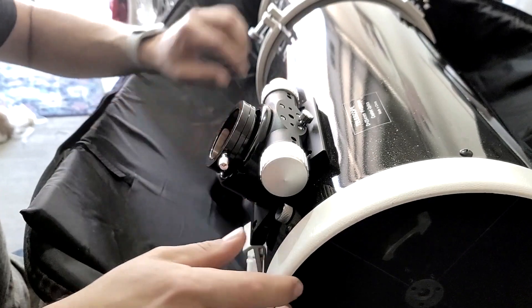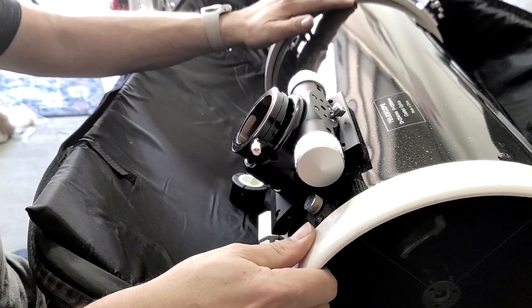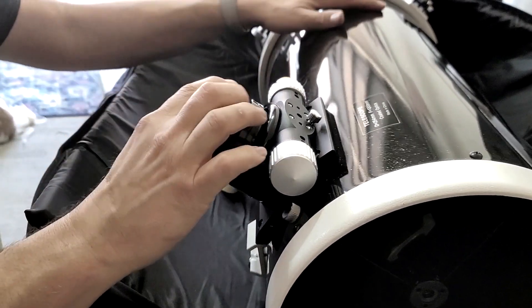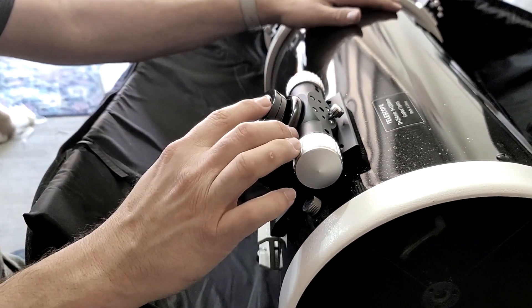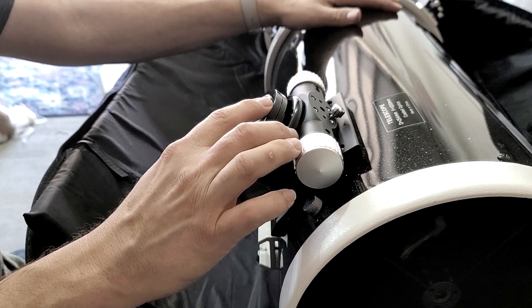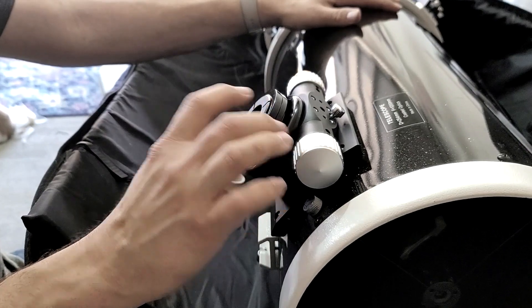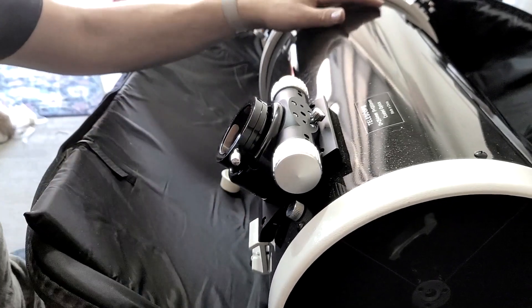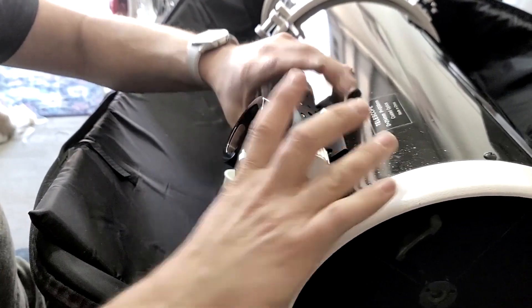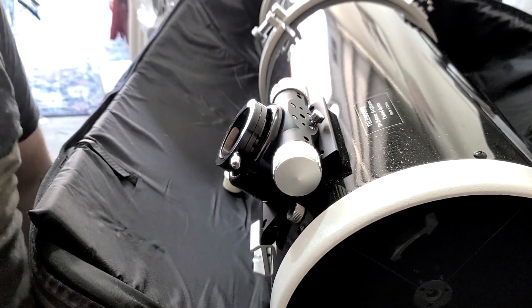Now I'm going to take out the adapter and look down the center to make sure I can still see down the center of the primary. If you're looking dead down the center you should be able to see the alignment mark on the primary mirror. It actually looks pretty good. Next up is to test it out in the field.